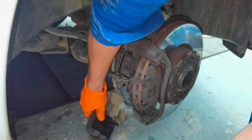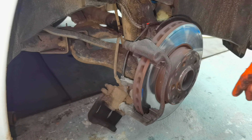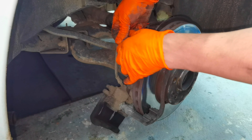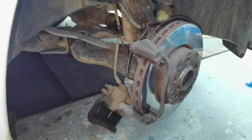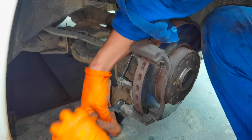Using a flat screwdriver will help you to push the piston a little bit and it will make the caliper come out very easily from the caliper mounting bracket. I don't recommend letting it hang on the brake line because in some cases it can break the brake line due to the weight of the caliper, but in my case I'm doing this on my own risk.